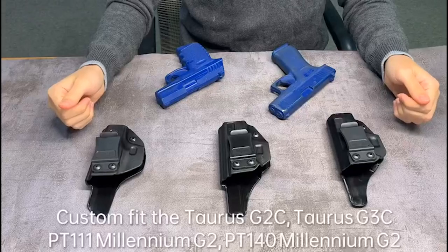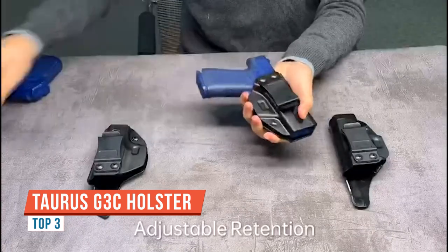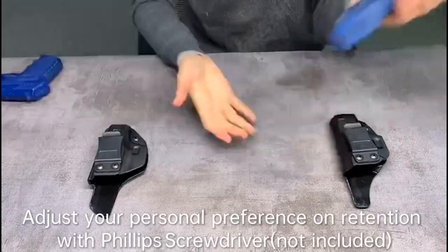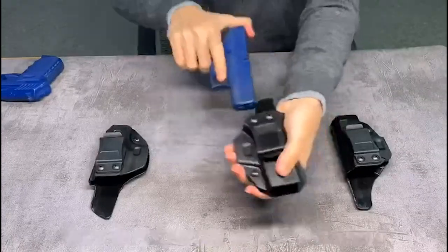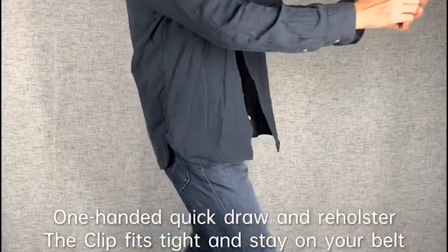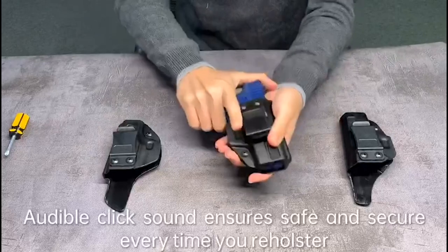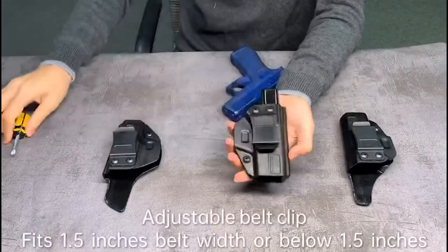I just want to do a quick review on this holster that I picked up. I use this for the Taurus G3C compact pistol, which by the way is a great concealed carry everyday-type pistol — great size, very comfortable and reliable. I looked around for holsters for the G3C and found some, but they were a little pricier. I found this for an excellent price, took a chance on it, and I'm glad I did. It does the job — it's great. It has adjustable pressure and adjustable cant, so you can slide your clip this way or that way depending on how you wear it.